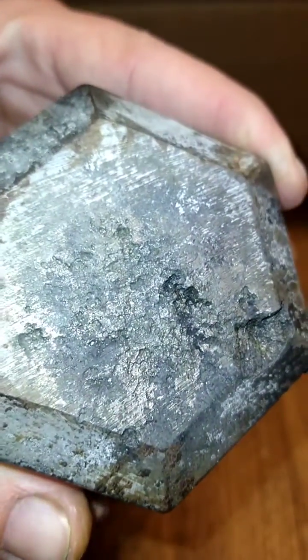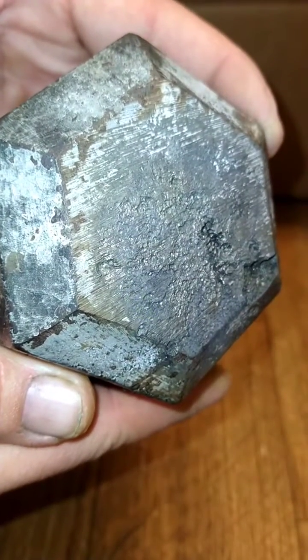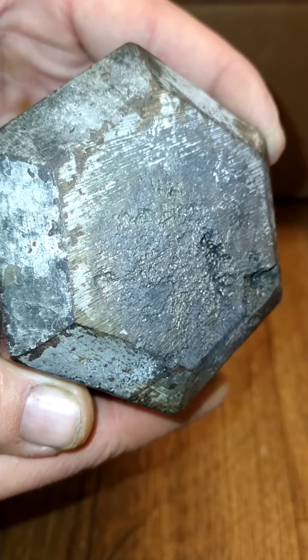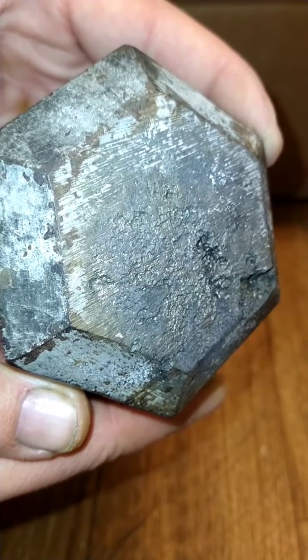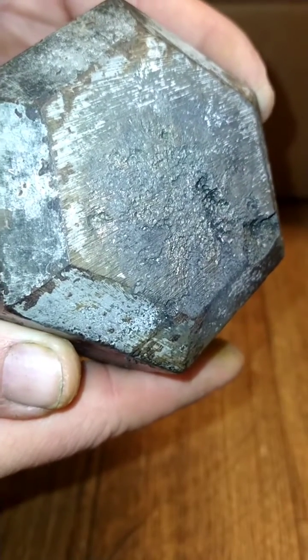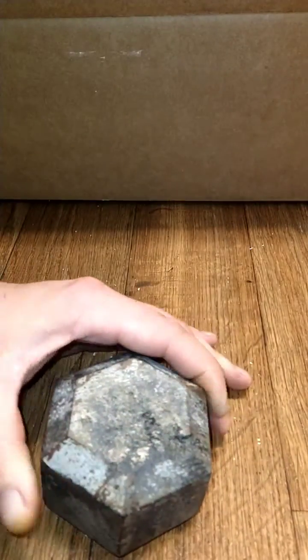You can see how there was significant damage done — it just didn't do what it was supposed to. The charge was definitely off-axis significantly, and you can see what happens when that occurs.